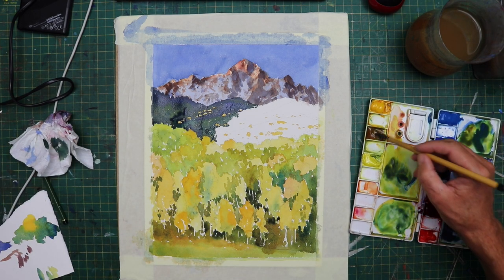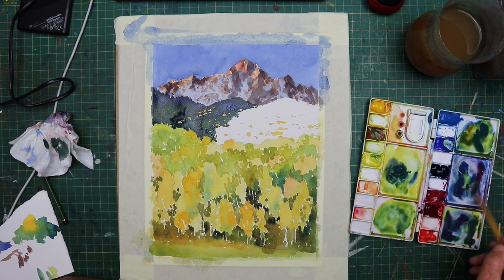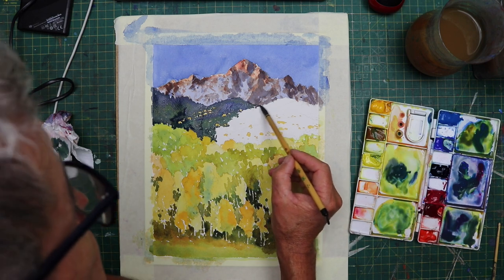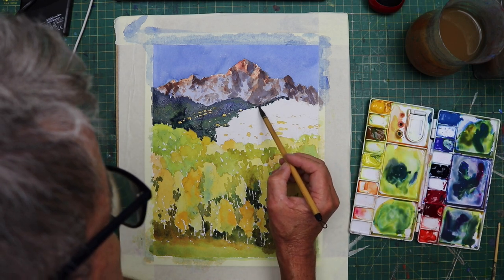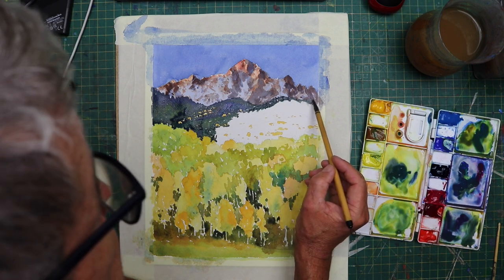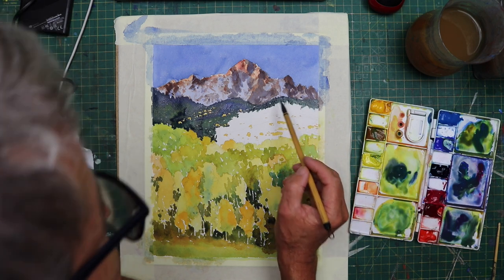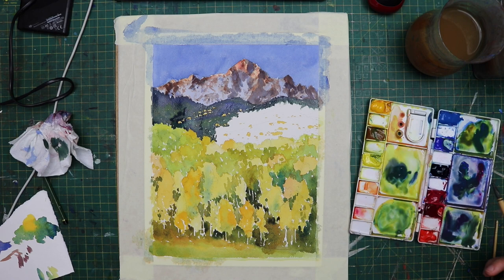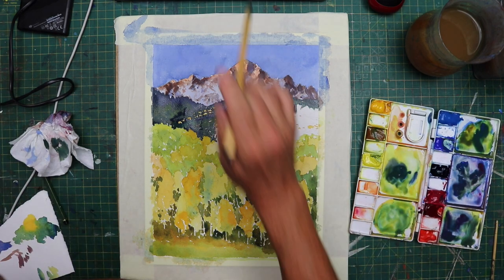If you fancy a go at painting this picture, it's going to be on my website soon as an exercise for people to do. It will be put up for two or three weeks for people to paint and then post before the next one goes up. Come down to purewatercolour.com — there's a link underneath the description. It would be great to see some new members there.